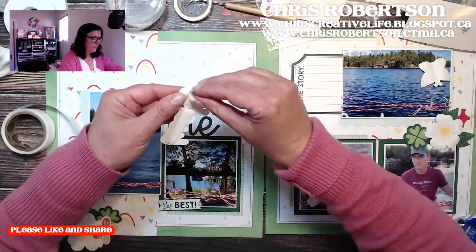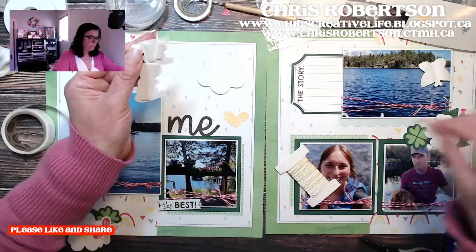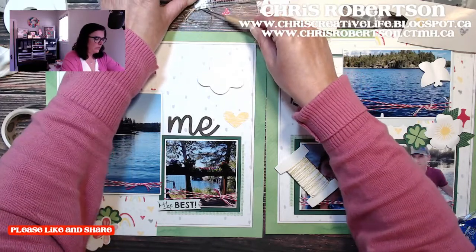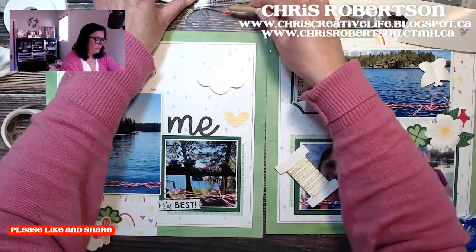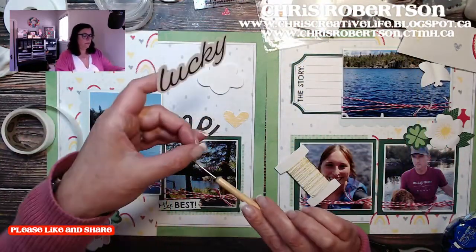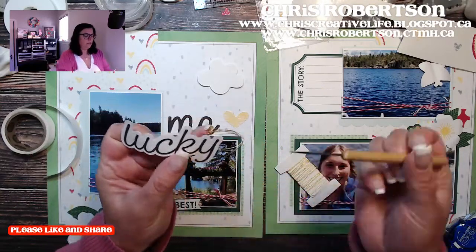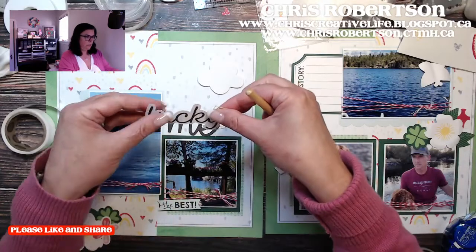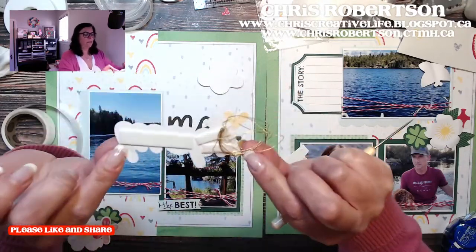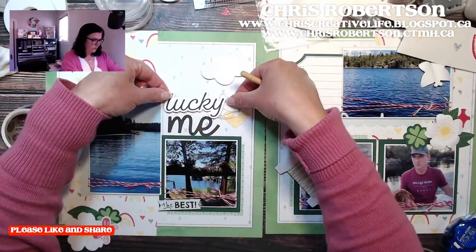I'm going to pull off my backing. I have my embellishing thread still on its glue dot, and I'm just going to tuck it in behind — so you can see it's just touching on the 3D foam.